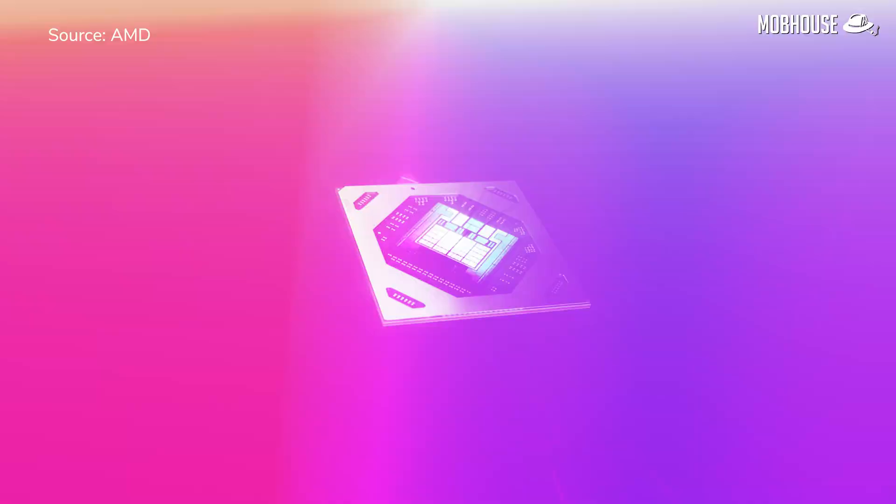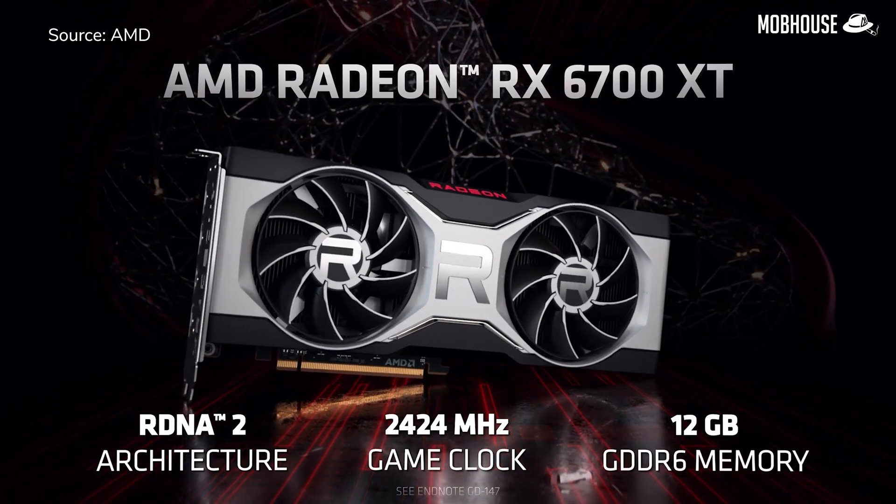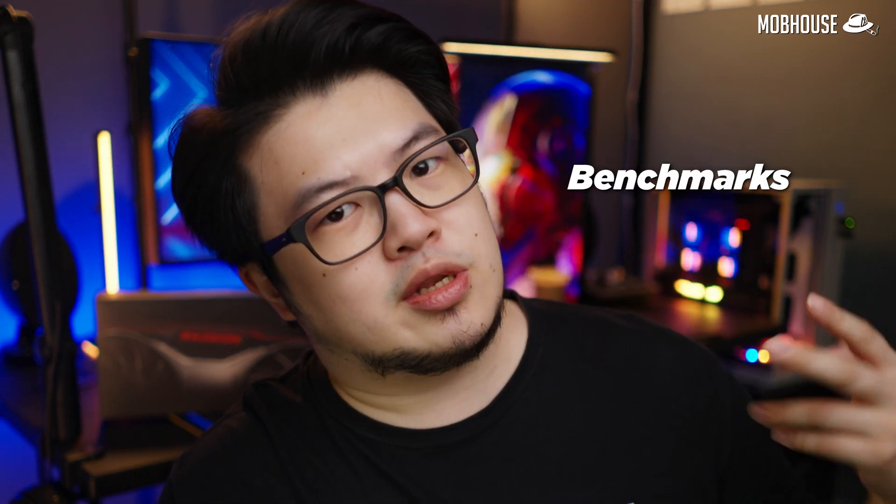I remember the good old days when GPU launches used to be exciting — not anymore because of miners and scalpers. These days, if anything, GPU launches are a little bit more annoying. Back in March, AMD launched their brand new Radeon RX 6700 XT and since we couldn't make the original release date, we decided to wait a few months for the drivers to get a little bit more mature — and that's totally the reason, not because we were waiting for you guys to care about benchmarks when the card becomes a little bit more available. Anyways, let's get cracking.